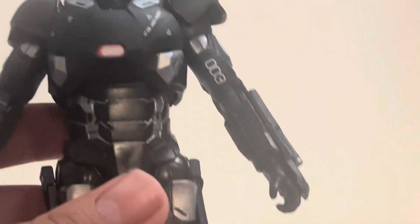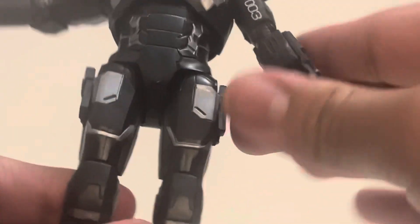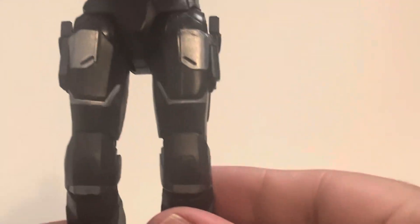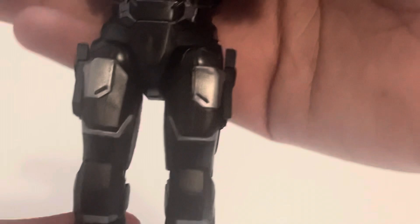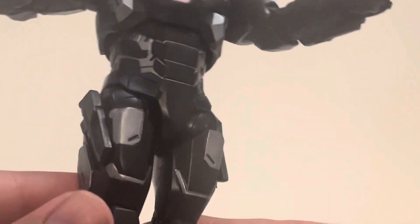Moving down to the legs — there's some silver throughout but the rest is mainly black.